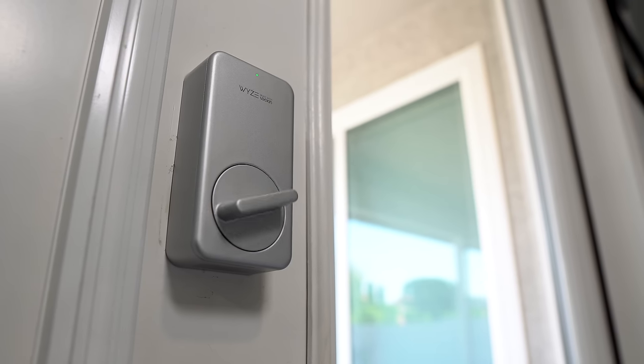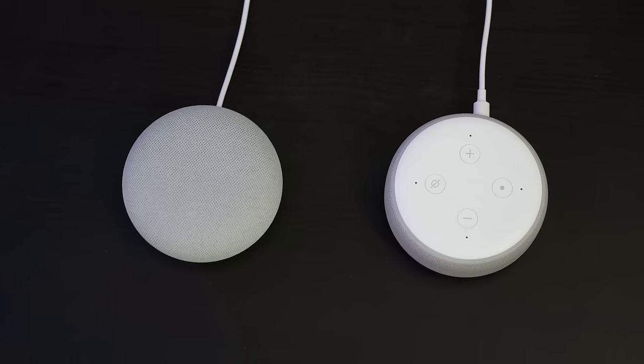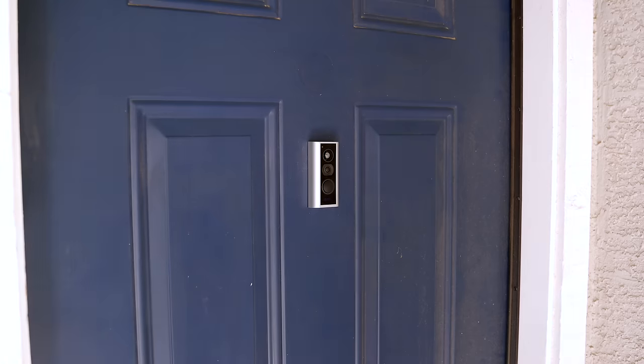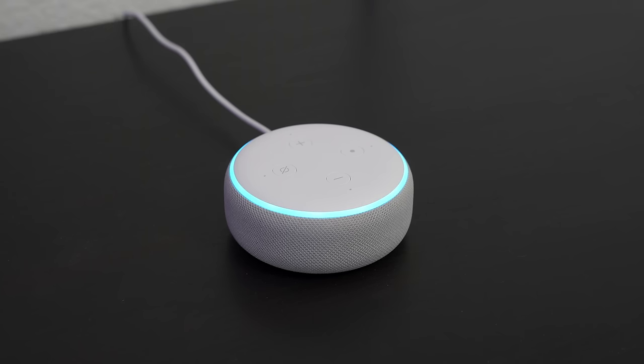For example, if you see on the peephole cam that your dog walker is there, you could let them in from anywhere. It can also automatically lock, and there are some other automations I'll come back to. You might already have one or two Google Home Minis or Echo Dots laying around. I'm going to be mainly using Amazon for this video — not that I don't like Google, we just can't trigger Google routines with devices yet, though we should be able to in a few months. The peephole camera integrates well with the Echo Show 5; when someone presses the doorbell, the live view can show up automatically, and Echo Dots can announce when someone is at the front door.